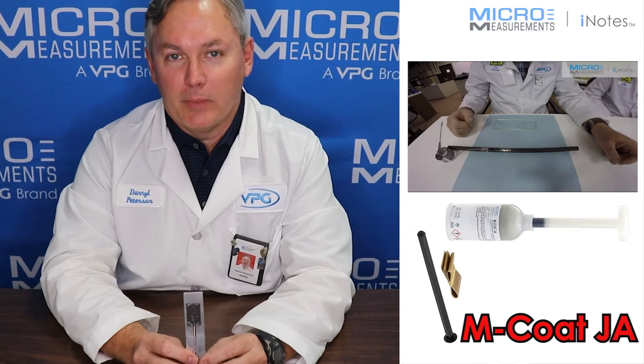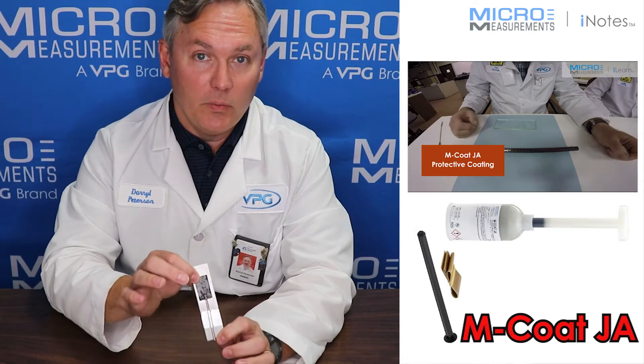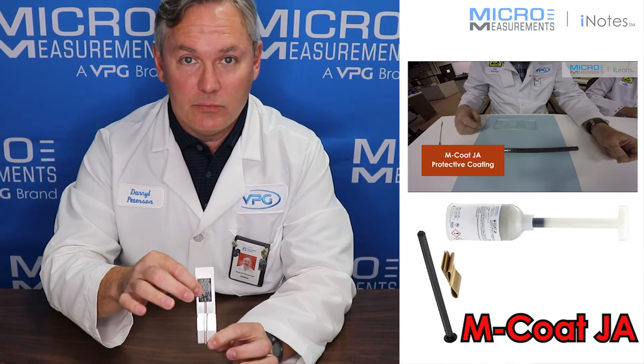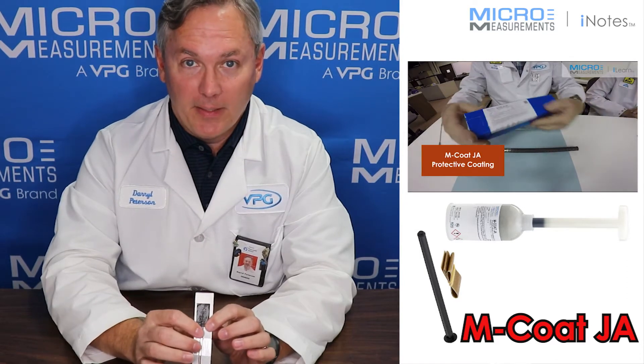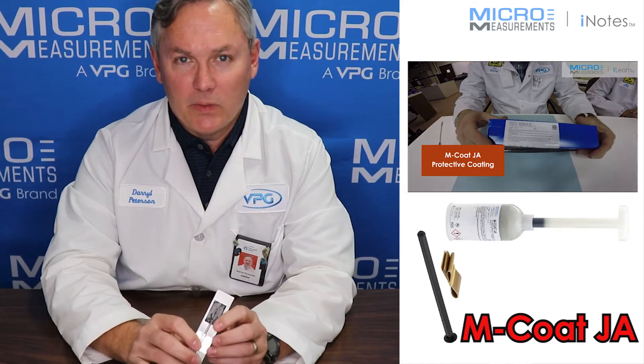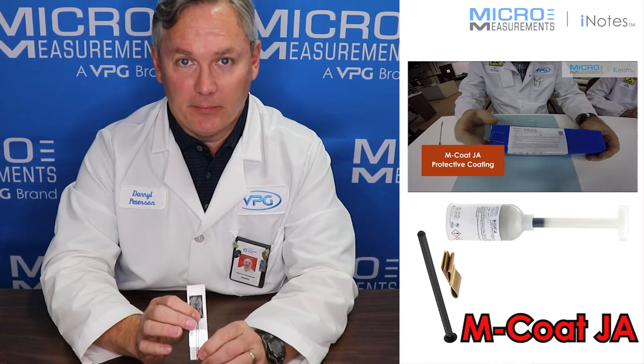Hi, this is Darrell Peterson with Micromeasurements and I'd like to take a minute and introduce you to one of our environmental coatings. This one is called MCoAT-JA. MCoAT-JA is a polysulfide compound. You mix two components up and it comes out of this tube about like the consistency of peanut butter.